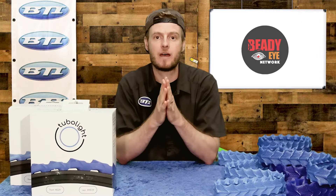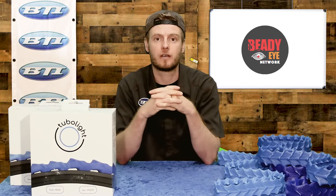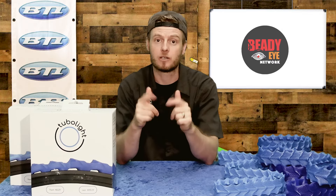Pretty cool setup. I think it's worth trying out. I'm excited to see the results on these guys. If you'd like to try them on your own bike, make sure you ask at your local bike shop and tell them BTI sent you.